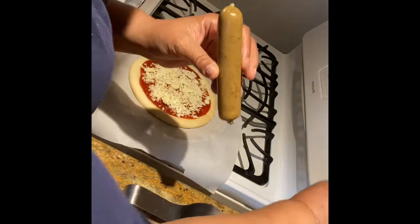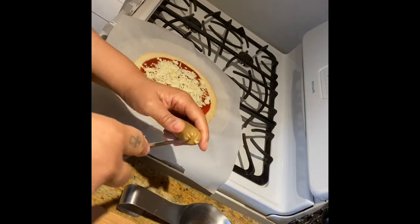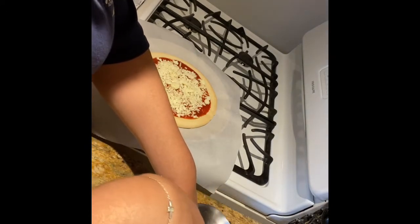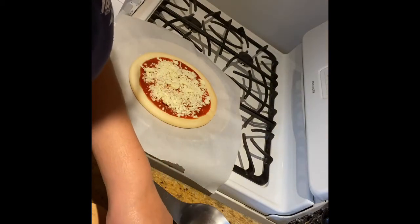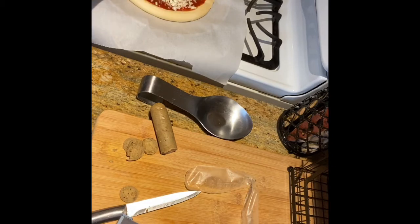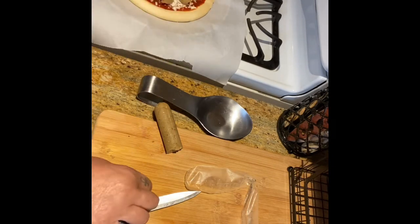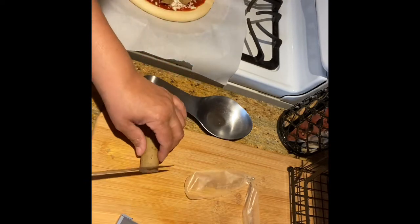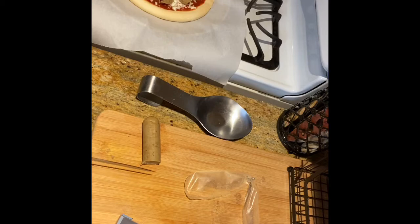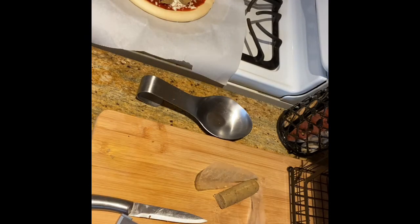For my meat, I'm going to slice up this vegan apple sausage and spread it around my pizza. Now I'm slicing up my sausage and putting it on my pizza. Excited to eat this. Not enough sausage — let me cut some more up. I want it nice and meaty.